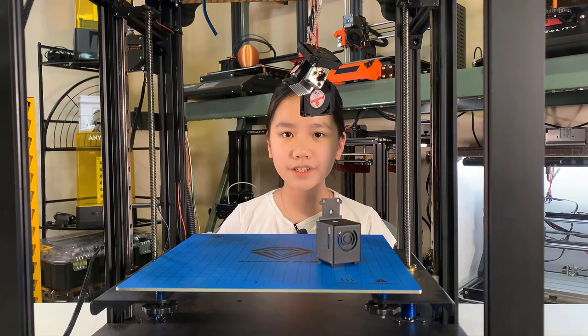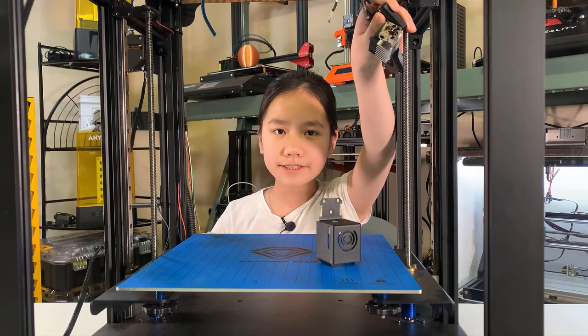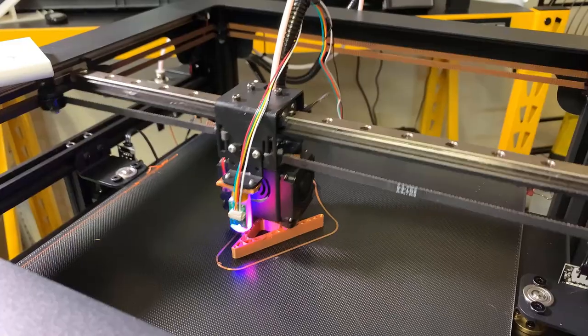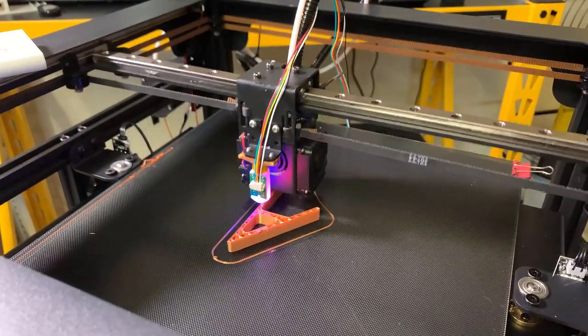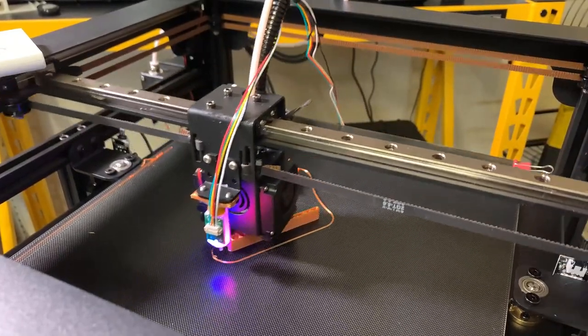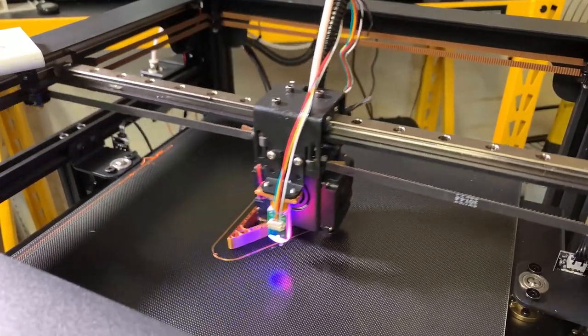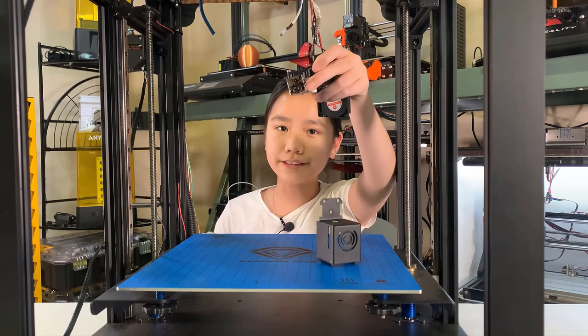If you've watched my previous videos, you will know that this printer has a few minor issues. But considering that it costs less than $400 and has a very sturdy frame, it actually has a lot of potential. It's able to print at 150 millimeters per second with pretty good quality. But when I try to print at over 200 millimeters per second, the hotend couldn't melt the filament fast enough. So I decided to upgrade the stock hotend to an E3D V6 Volcano, which should do a much better job than the stock one.